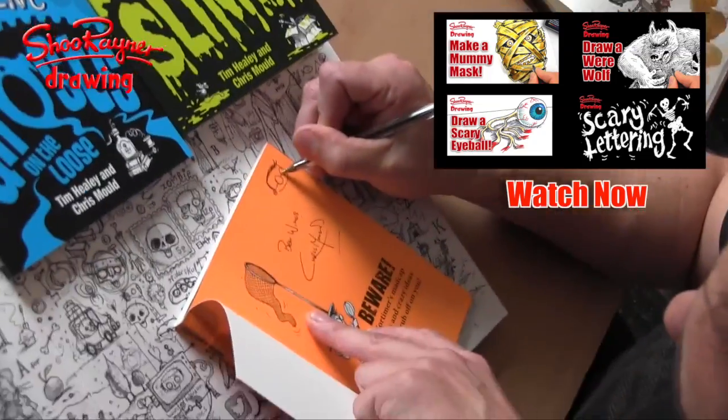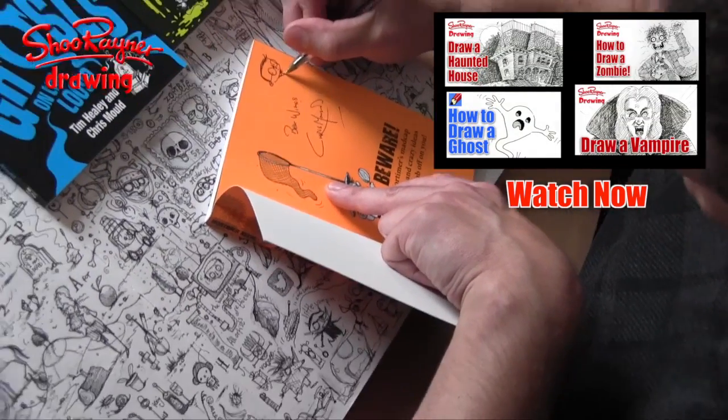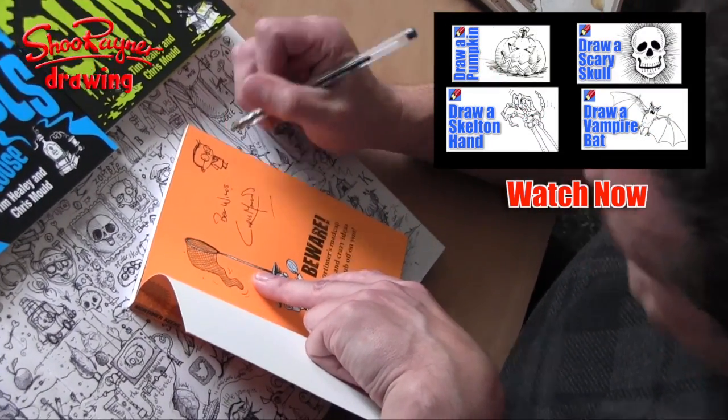Be inspired by my 46 drawing ideas for Halloween video and put your drawings up on the Your Shoe Rainer Drawings Google Plus page, and you could be a lucky winner of one of these great signed books. Just keep entering until the end of Halloween.